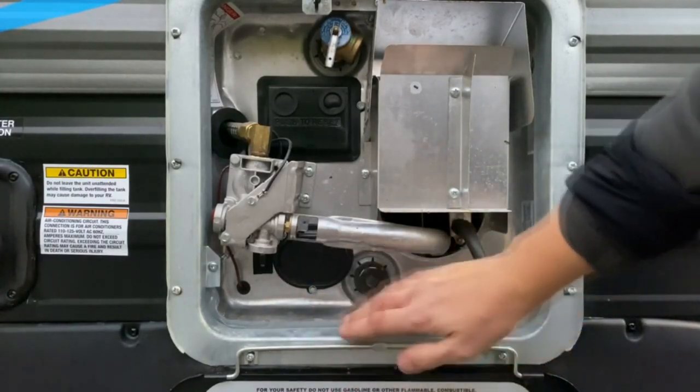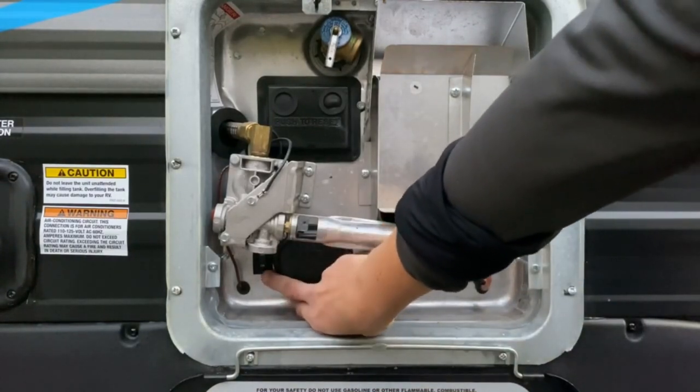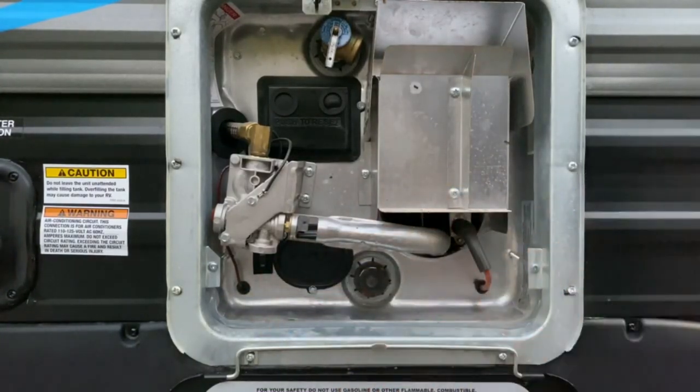Your water heater is both gas and electric. To run it off of electric, this switch right here has to be in the on position. We'll take a look inside and I'll show you how to run it off of gas.